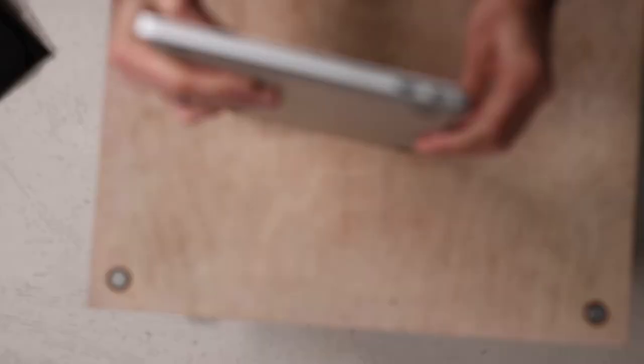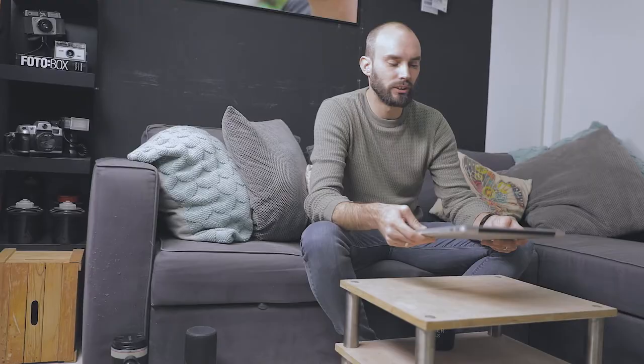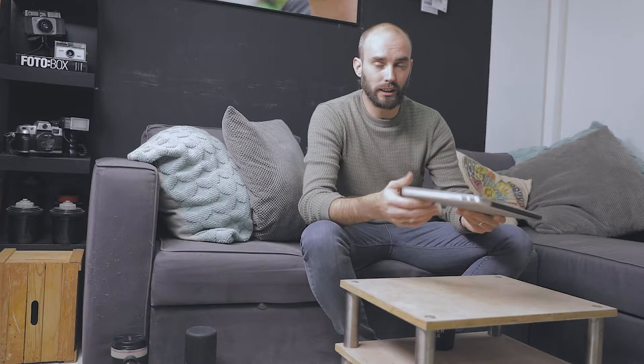I'm bringing my 13-inch 2015 MacBook Pro. Yes, it's old, but it has an HDMI port, a USB port, and multiple connections on the side — which means I need fewer converters. I still have things I need to get done with this machine, so as long as it runs it stays in use.